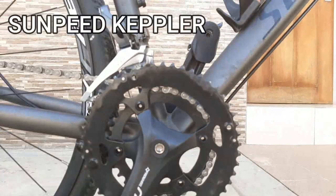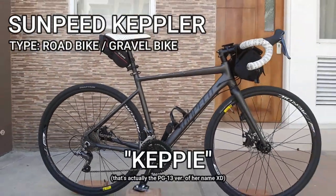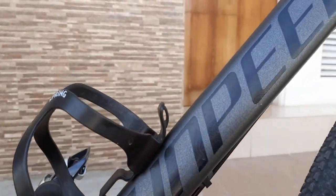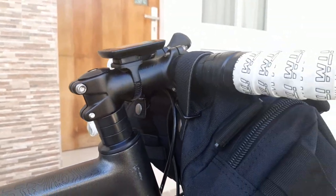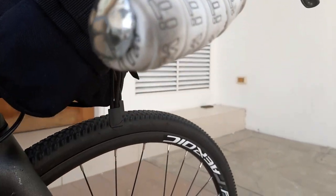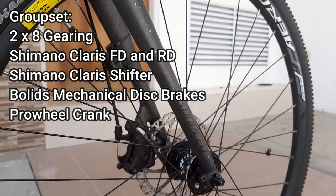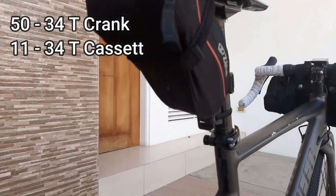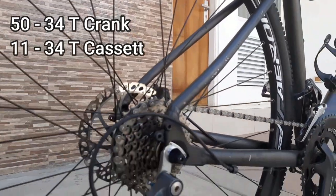Ito ang bike ko. This is a Sunpeed Kepler gravel bike which I have affectionately called Kepi. Pinili ko tong bike na to dahil it gave me the most bang for buck value na swak na swak sa budget ko. This bike is good as-is without any upgrades, yet also provides a good platform should you choose to do so. It is mated with a 2x8 mix Shimano Clarice groupset and mechanical disc brakes. The 50/34 crank and 11/34 cassette provides enough variation in gearing that makes climbs and going fast easy yet still challenging.